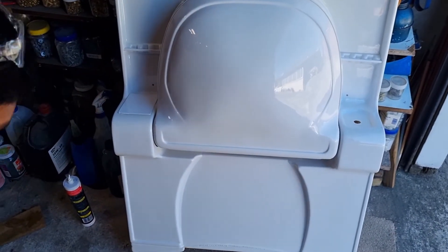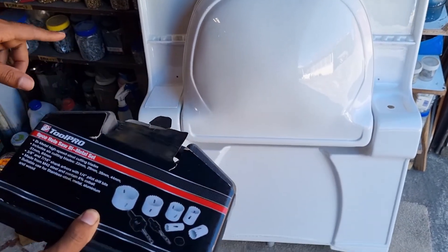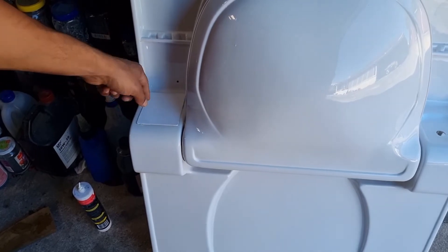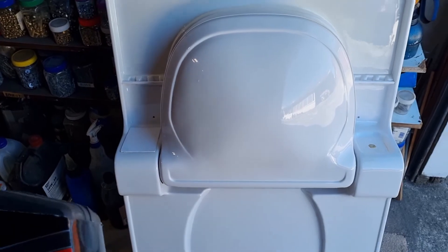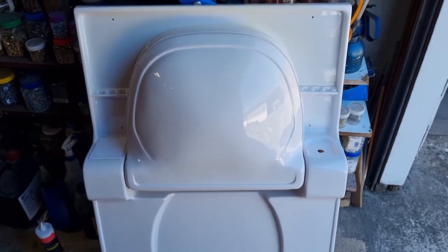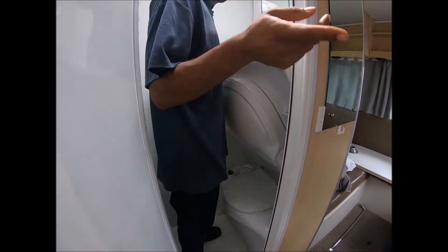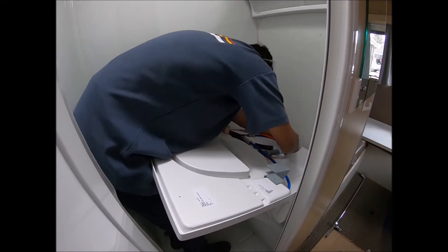Once that's dry, go ahead and take the hole saw. Choose the right size for your tap fitting and drill it — be very careful, don't force it, let the hole saw do the cutting. And that's how you service and fix one of these drop-down sinks. Thanks for watching, guys. Subscribe and check out the other videos for useful tips and tricks for motorhomes.